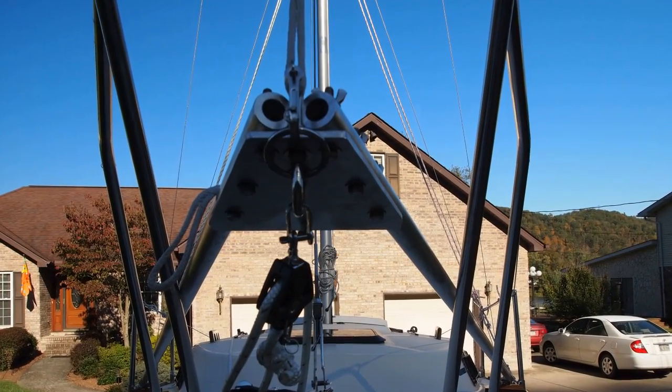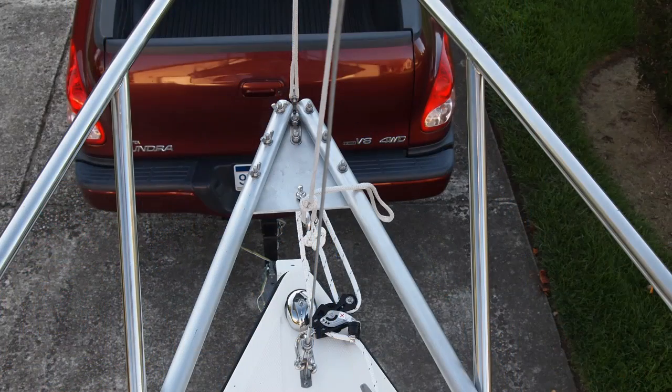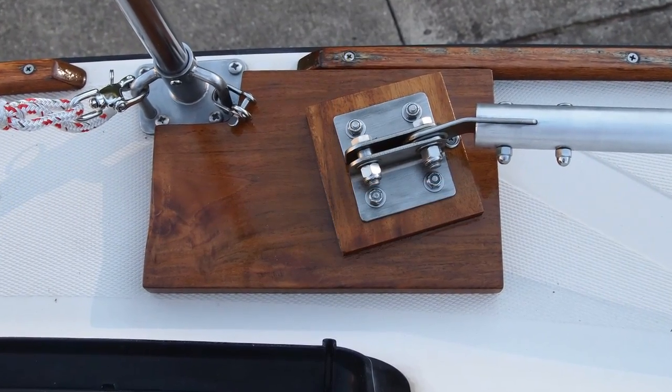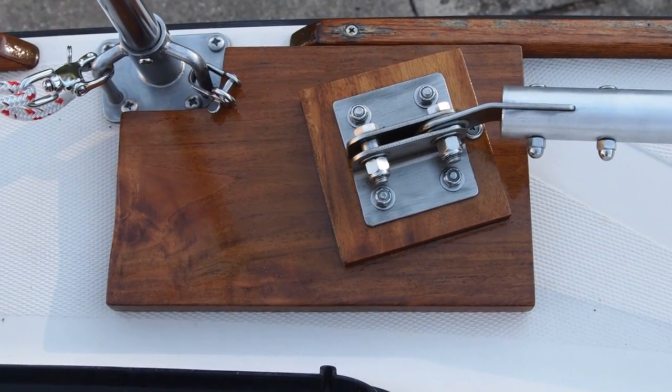Here it is on the boat, and you can really see how thick those tubes are from this angle. The base plates wedge against the tow rails and the lifeline stanchions, and I use a small shackle to buckle them to the stanchion and make sure that they stay where they belong.